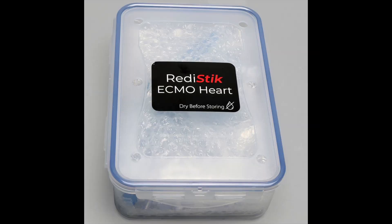The heart comes with a protective case. We recommend draining the heart, drying it, and storing it in the case in between simulations.